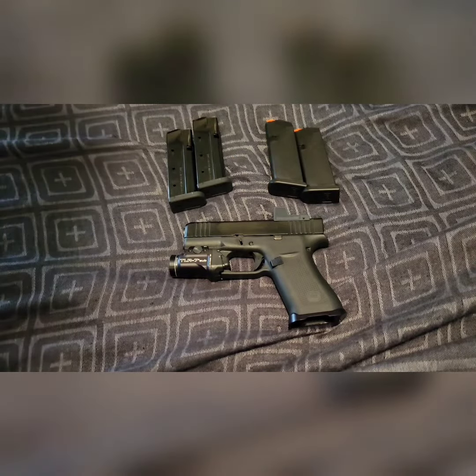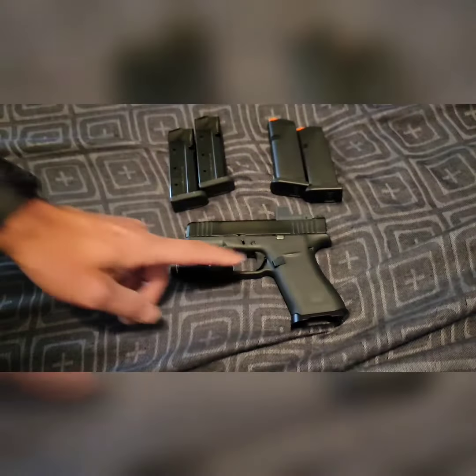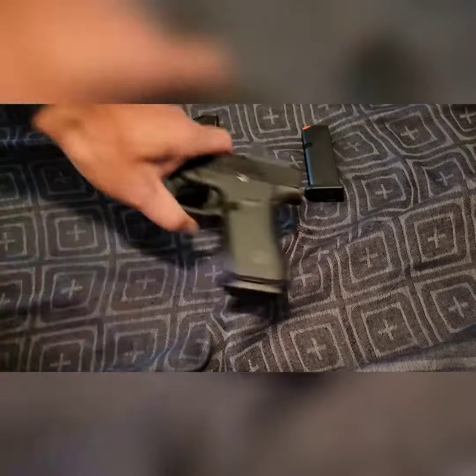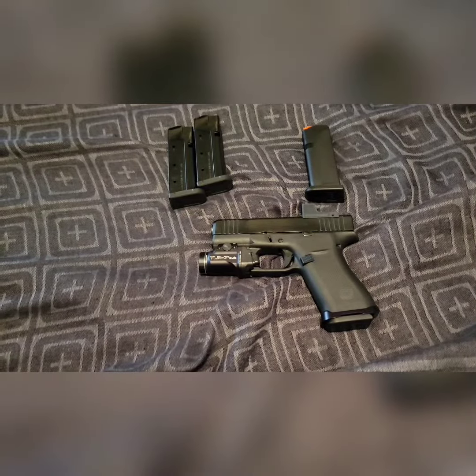But I have had too many issues with these, so the mag release was removed, back to the factory mag release. And if I'm carrying it, it'll have factory mags. So anybody else switch back?